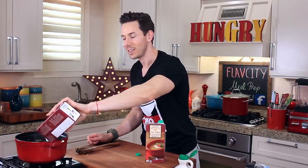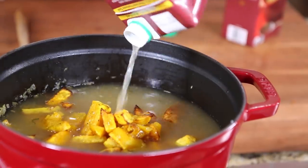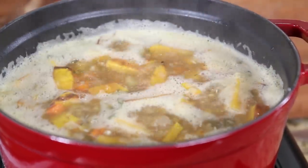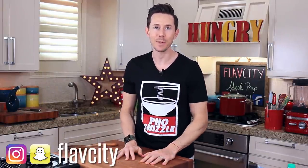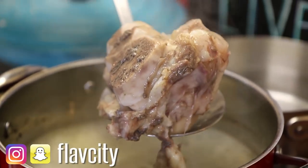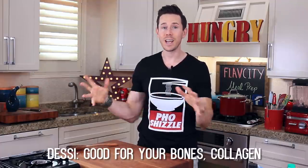Bring this big pot of goodness to a boil, then move it to the back burner for 35 minutes. Now, if you're wondering what this bubbling pot has been over my shoulder the whole time, this is beef bone broth. It's so good for you — good for your gut, immune system, skin, bones, and collagen. It does take 12 hours to make, but it's worth it. We have a batch for the whole week. Perhaps in a few weeks, we'll make one of those too.